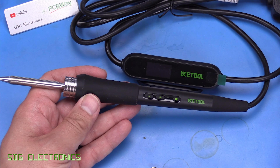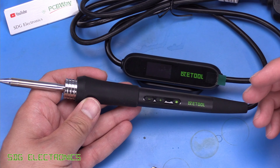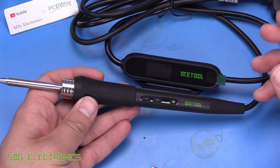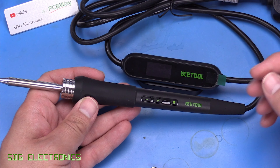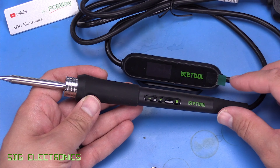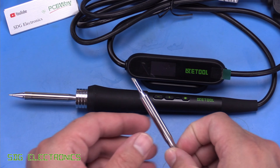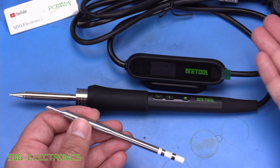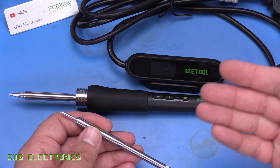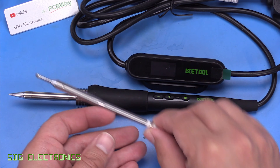The soldering iron is rated at 80 watts which is a lot more believable compared to some of the recent soldering stations we've looked at. Those suffered because they either had a small transformer not capable of delivering the rated power, or the transformer didn't have a high enough voltage to support the power rating. Whereas this is powered from the mains, so the power rating is basically set by the resistance of the cartridge — there's no problem supplying 80 watts from the mains, and the electronics for the switching and thermal temperature control shouldn't struggle with that kind of current.